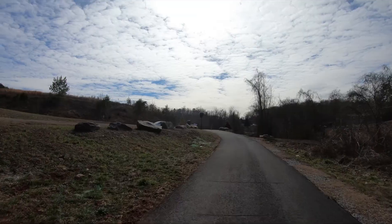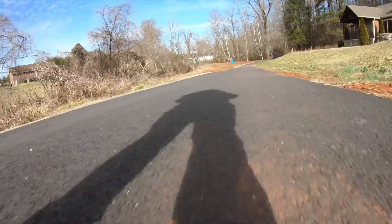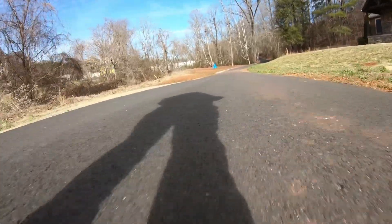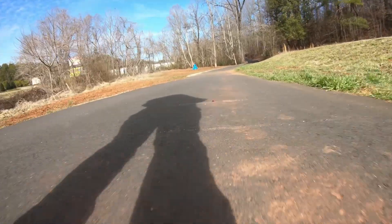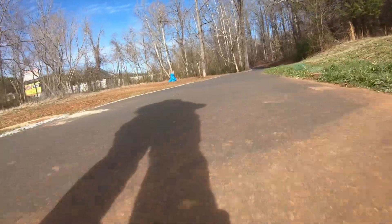I thought I'd go ahead and try strapping the GoPro to my rollerblade. Now, I don't know if rollerblading is cool or not anymore, but I don't really care — I like rollerblading. So I thought I'd check it out. It's a lot of fun to watch. Let's check out the footage.